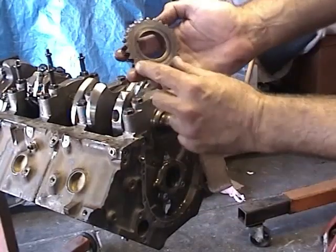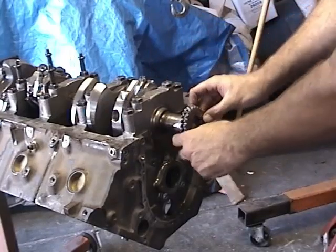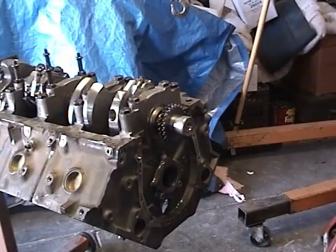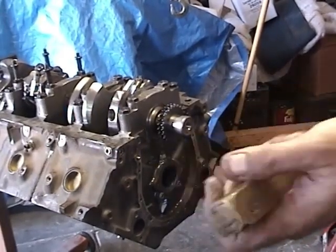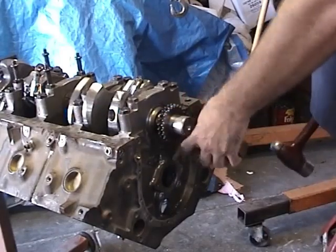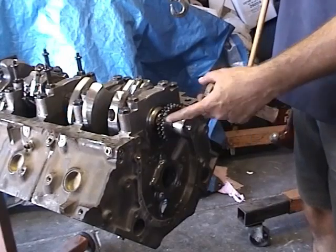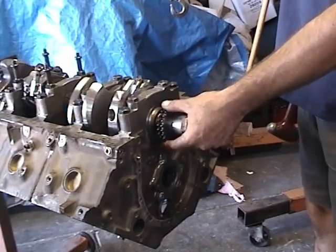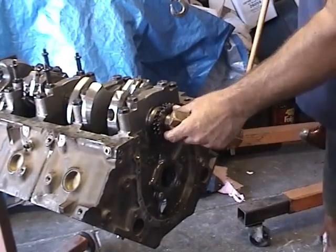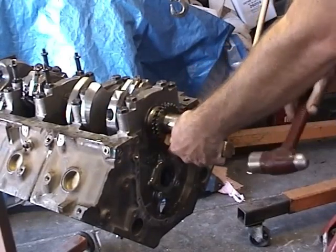Take your cam gear, find the timing mark, and make sure that's facing outward. Go ahead and slide the gear onto the crankshaft. This one goes on most of the way. I have a brass drift that I'm going to tap this on with. You can also use a large socket, a piece of pipe, or an old king pin. Just be careful not to hit near the gears because you don't want to break a gear off. Try to hit as close to center on the crankshaft as you can, and work your way around in a circle so it goes on straight and evenly.